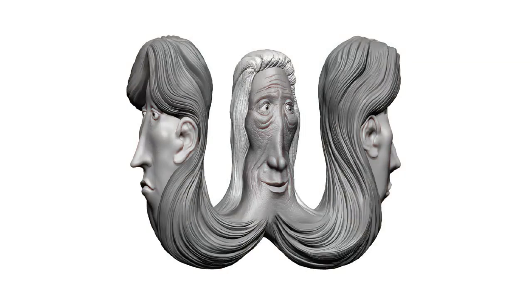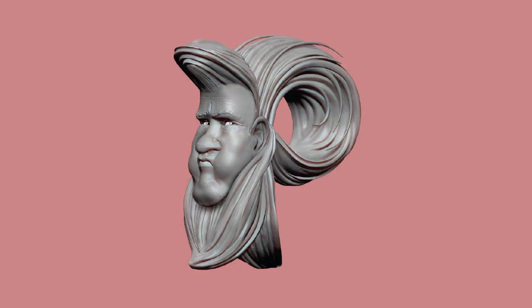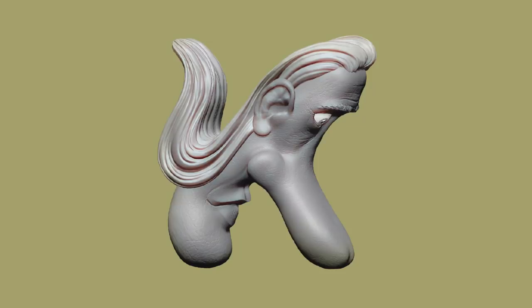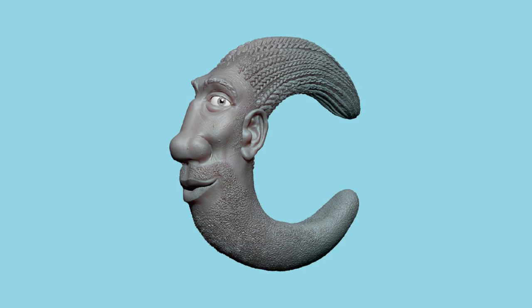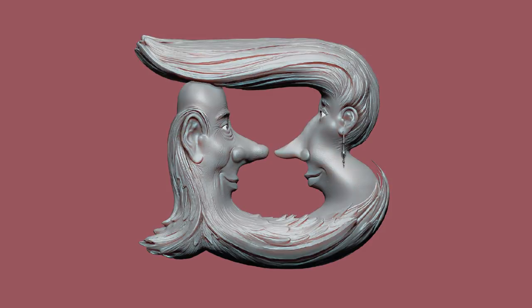Now backwards: Z-Y-X-W-V-U-T-S-R-Q-P-O-N-M-L-K-J-I-H-G-F-E-D-C-B-A.